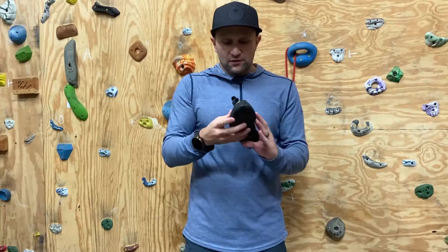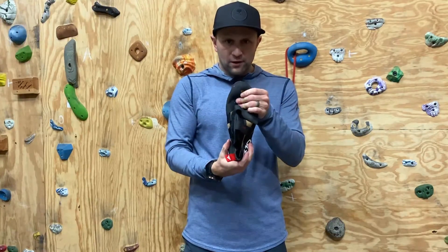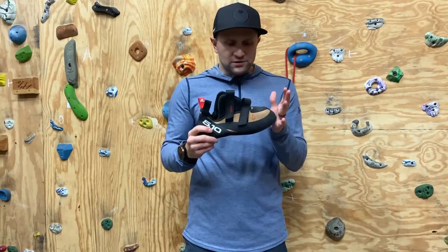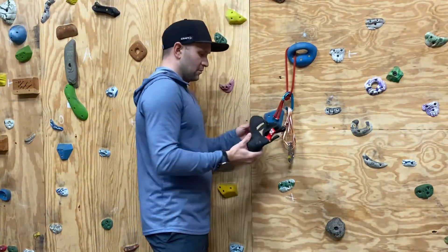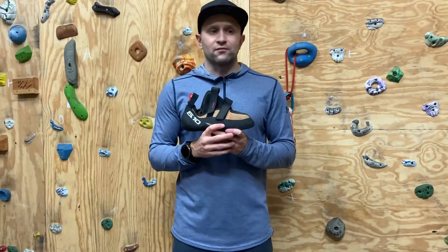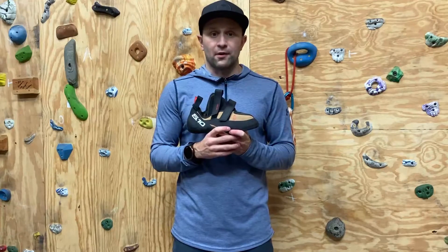I also found the toe box to be a little wider, which is awesome. While they're wider, they don't give up any performance — you can still grab very small edges and things easily, but your feet are not screaming in them. I have pretty wide feet; I wear a wide size in many of my running shoes.